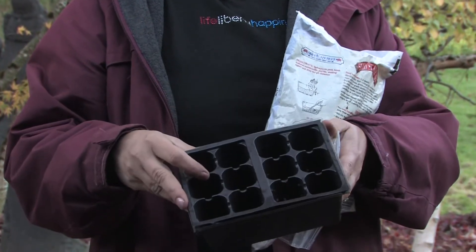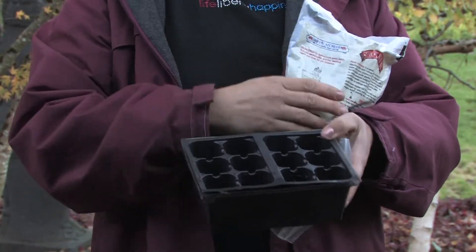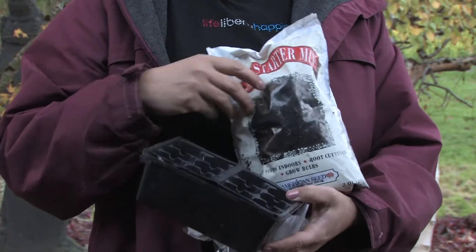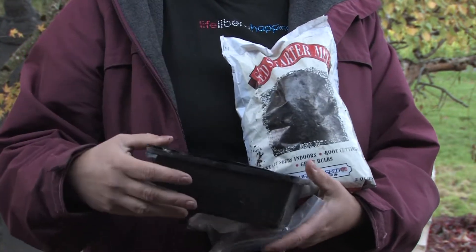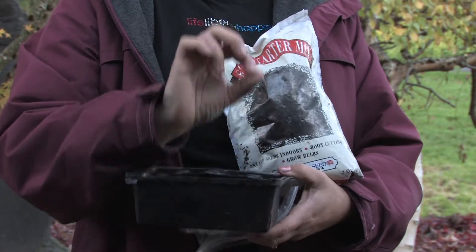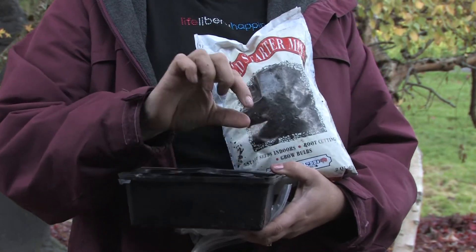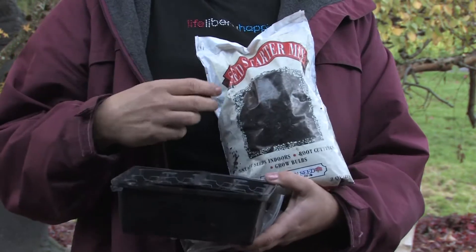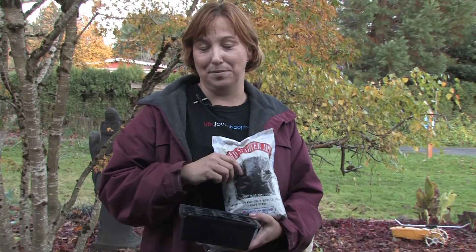You can also start them right in the seed starter pack — just put any type of seed starter mix in it. It's really light, it's got a lot of vermiculite in it, it's a very light soil. Just plant them about an inch deep, keep them moist, and they'll start sprouting. As soon as they've got a good growth on them, maybe only a couple inches tall, turn around and plant them in the ground. That way they'll come up and bloom that summer.